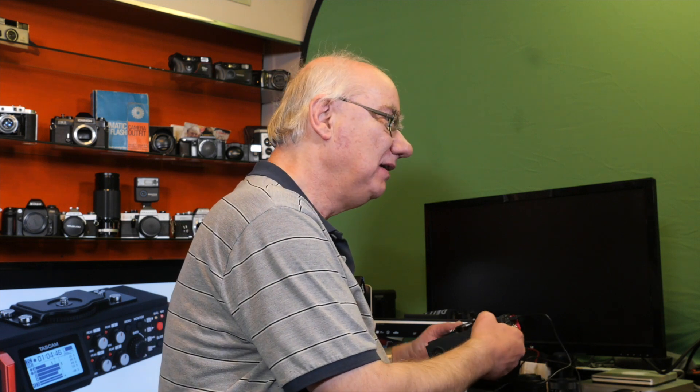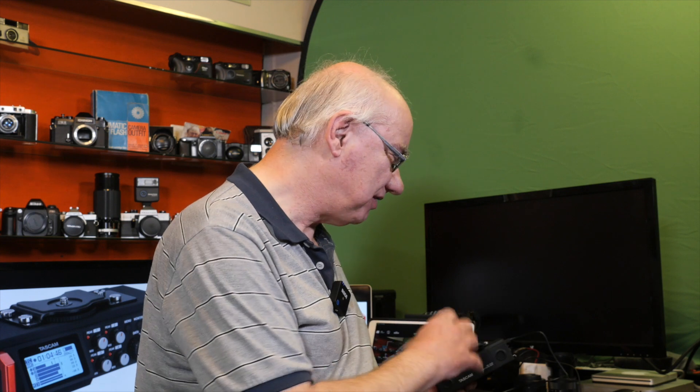Check Tascam's website before you purchase this unit based on that feature — make sure your camera is listed. None of my cameras were listed, and I didn't check before I bought it. I didn't send it back because it's a great audio recorder anyway, and I thought I'd keep it — the firmware may be updated eventually to make it work.